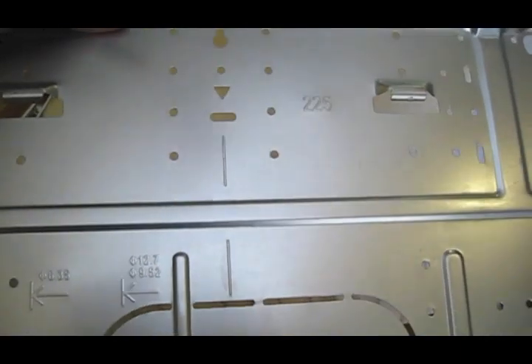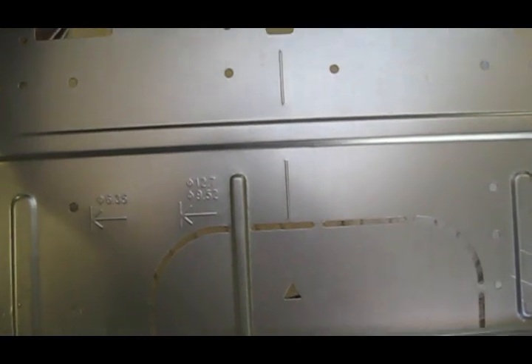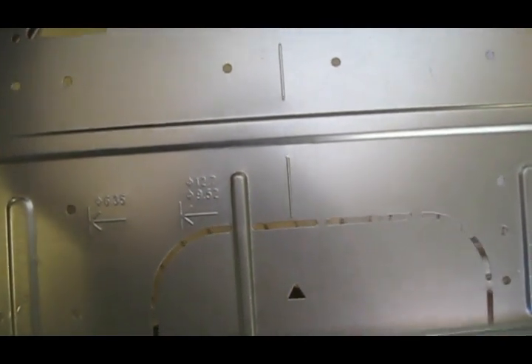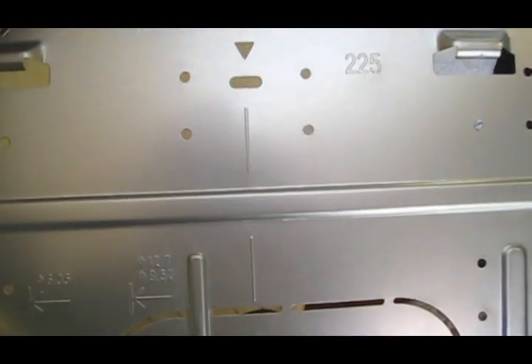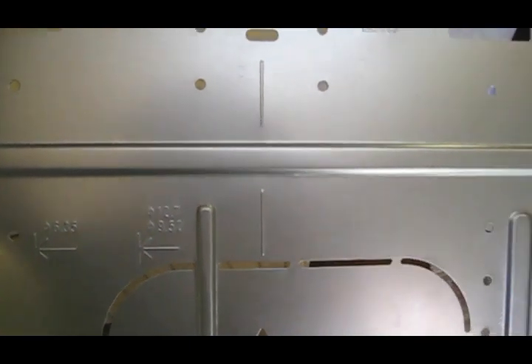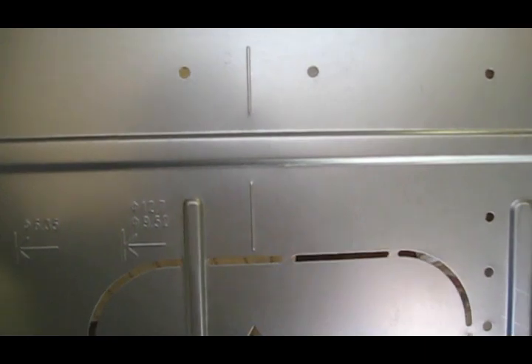Now we're going to take the mounting bracket and get it centered up. If you look at the mounting bracket, it's got several useful marks — primarily dead center, which you can see right there, that ridge coming down the middle with the arrow pointing down. Use that as a reference, get it up there on our mark, and see where we go with regard to finding those studs.